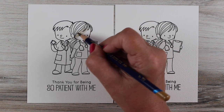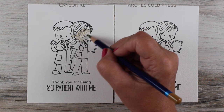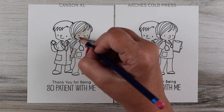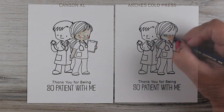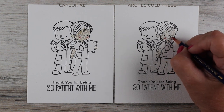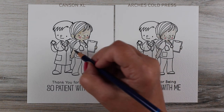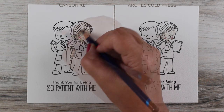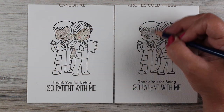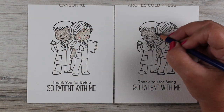I wanted a direct comparison of the two. I knew that the Canson XL Cold Press is a student grade paper. I don't know if it's not made of as much cotton as the other one, but the regular Canson Cold Press has a bumpier texture to it — you can feel the cotton. It's a much softer surface, but it's bumpier and more fibrous. You can really tell the difference when you touch the two of them.